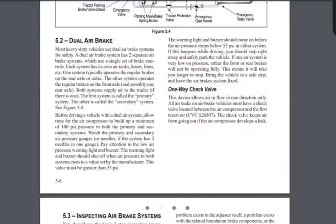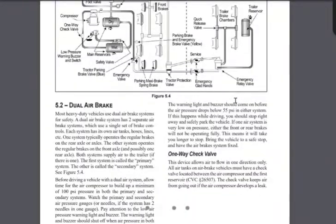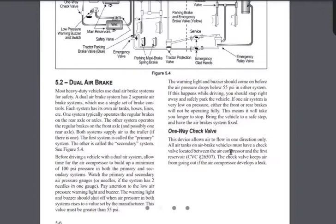The one-way check valve: what is it for and where is it located? It's located between the air compressor and the first reservoir. It's there to keep air from escaping if the air compressor develops a leak. If your air compressor breaks, that one-way check valve will preserve the air already pumped into your reservoirs — giving you enough air pressure to get your truck to safety. That's what it's there for.